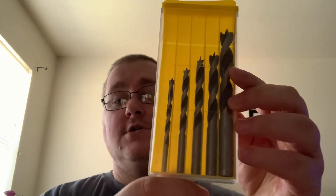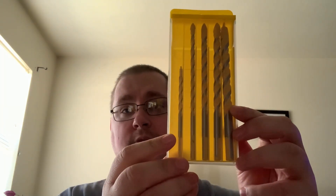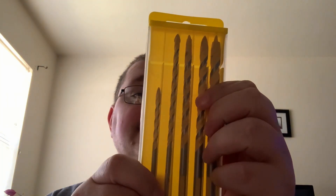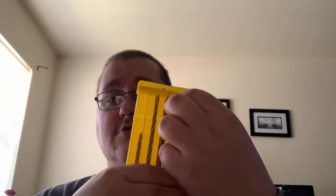So these are nice. It does give you a case to put them in, which is nice. Overall, I do like that they come in these plastic cases. They do slide up so you can take this off and be able to get the one that you want to use.